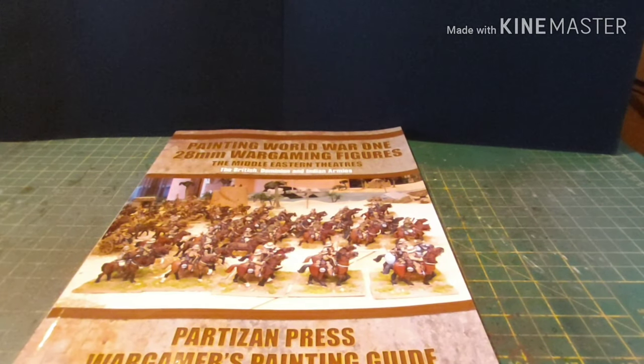Hi guys, James from DBG here with another book review. This is the second book sent to us by the lovely people at Cavalier Books, and as you can see, this is a painting guidebook specifically for World War I 28mm miniatures in the Middle East theatres.